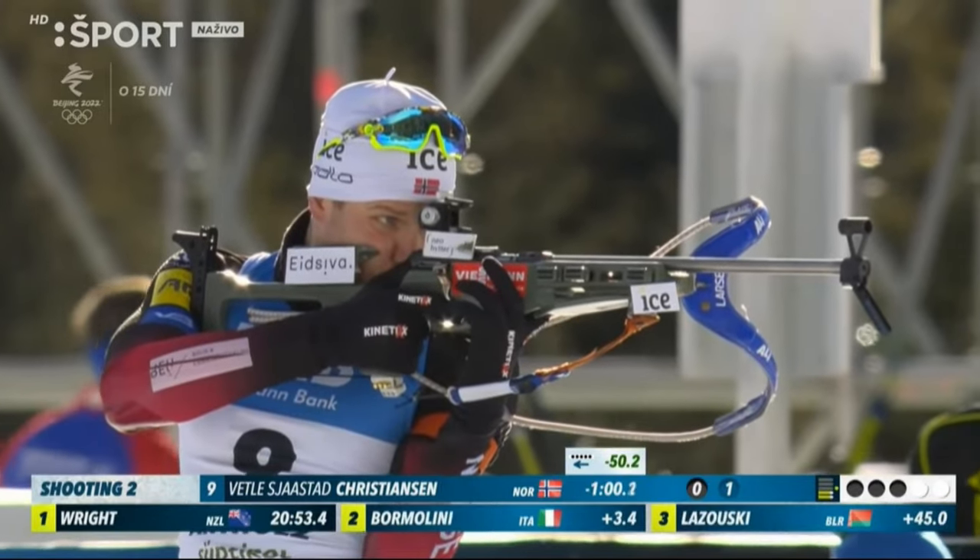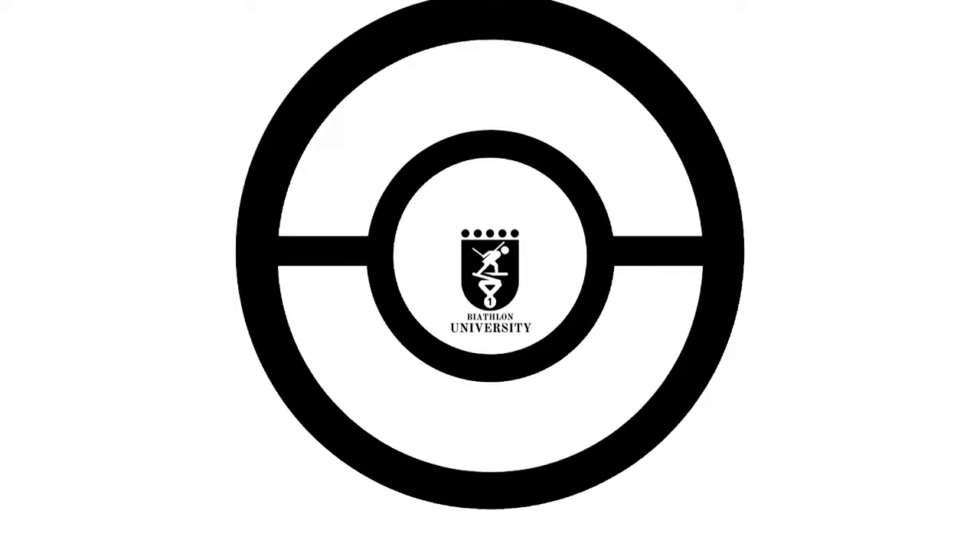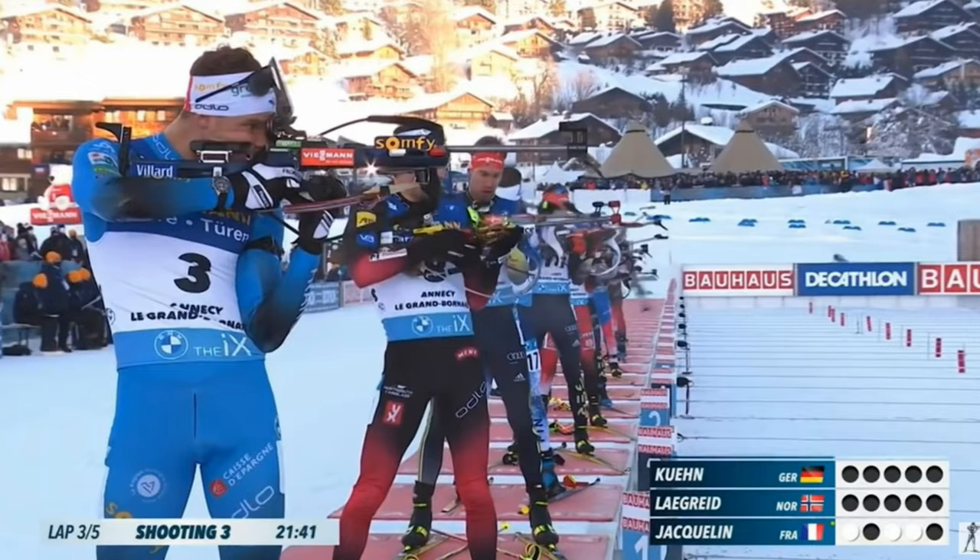Standing shooting — one of the hardest parts of biathlon and the part that gives most competitors the hardest time. In today's video, we are going to go over standing setup and position to help you hit the target. In this episode of Biathlon University, it's time to talk about standing shooting.